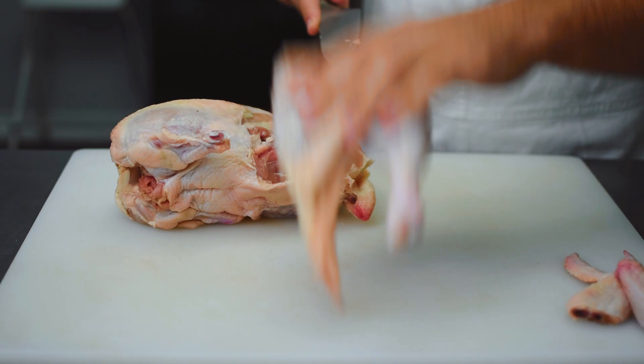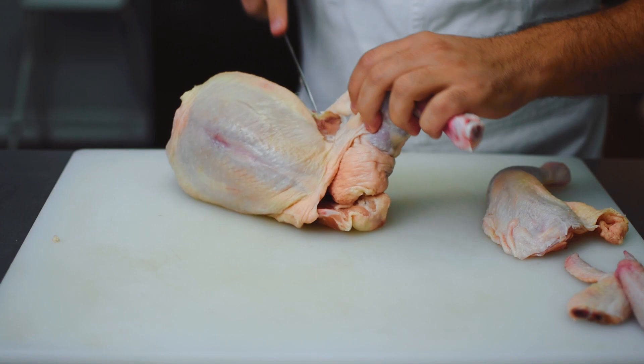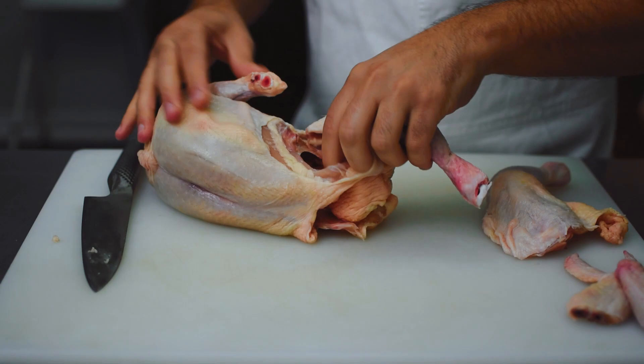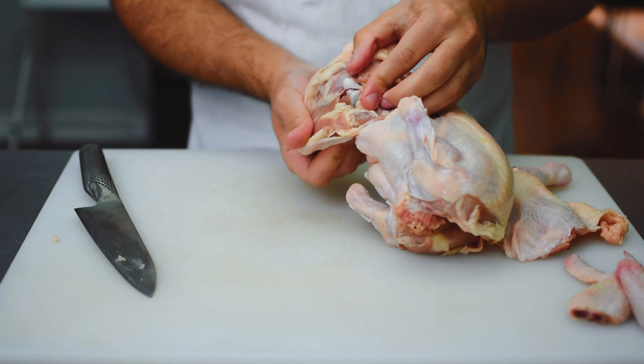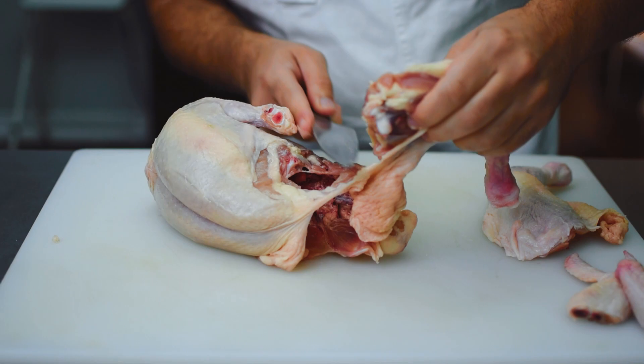Now I'm going to move on to the second leg — you're going to see this once again. So now I'm going to show you how to remove the backbone from the chicken.